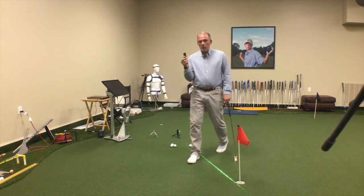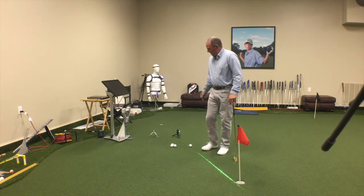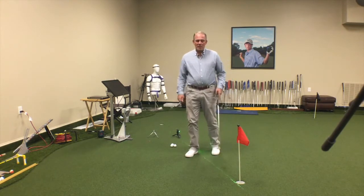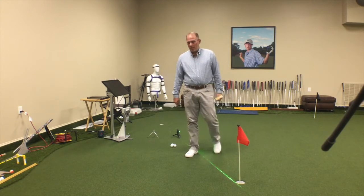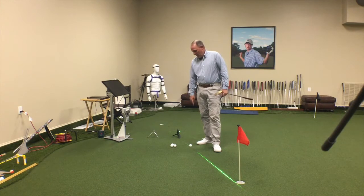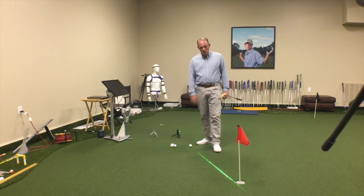Another feature I love is the remote control that can be turned on and off — helps conserve battery power. And another thing it comes with is a tripod that can raise the laser in the air in case you don't want to have the line on the ball or you want to do some longer putts.